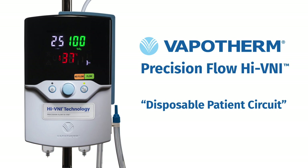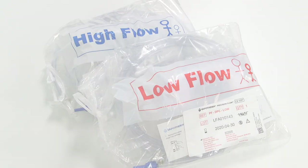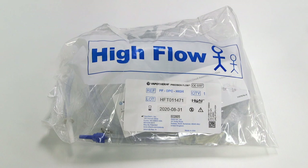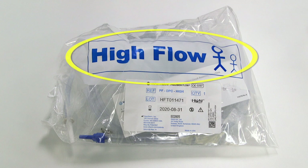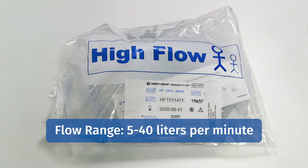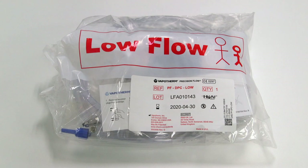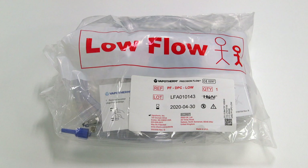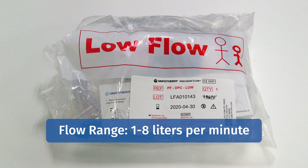We have two types of disposable patient circuits: high flow and low flow. The high flow kit, noted in large blue lettering, is specific for both pediatric and adult patient populations and is used with adult and pediatric cannulas, with a flow range of 5 to 40 liters per minute. The other packaging in large red lettering states low flow setup, specific for the NICU and neonatal population, used with only the premature, neonatal, and infant cannulas, with a flow range of 1 to 8 liters per minute.